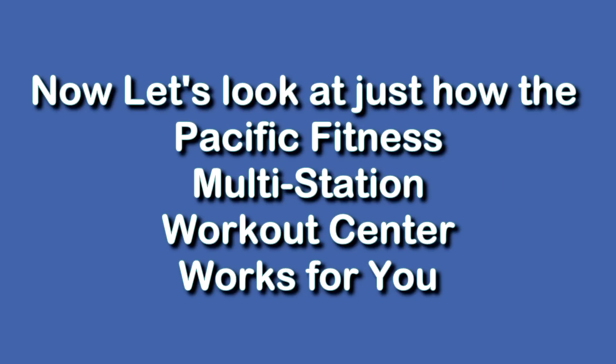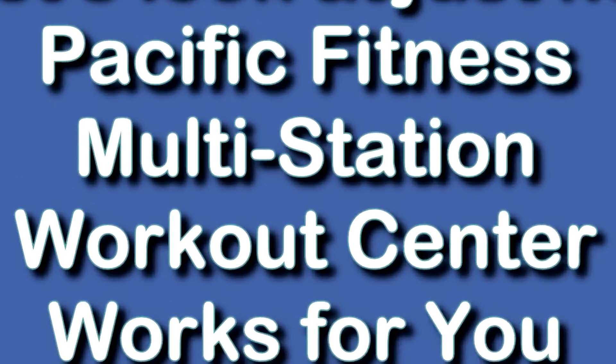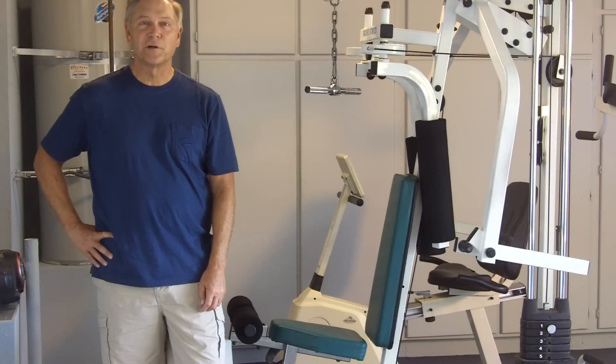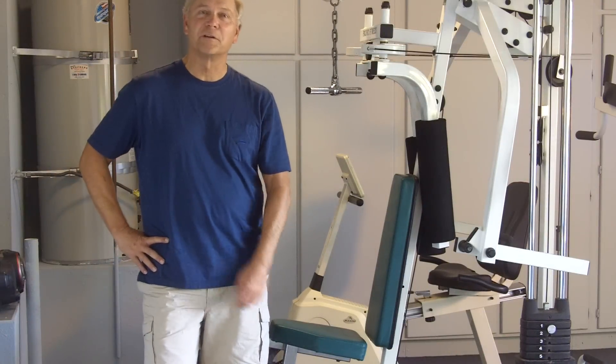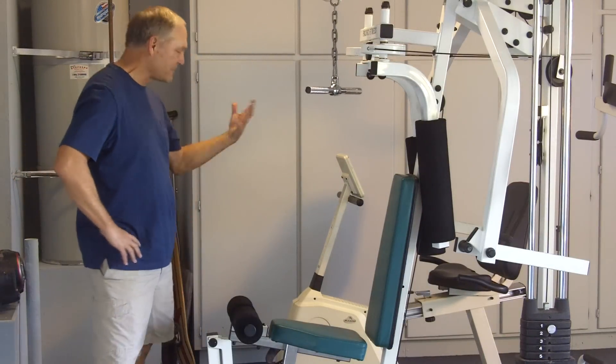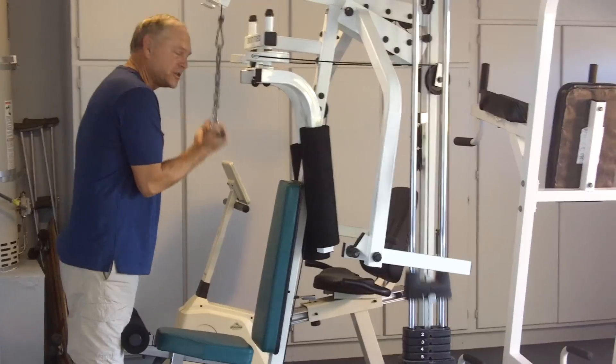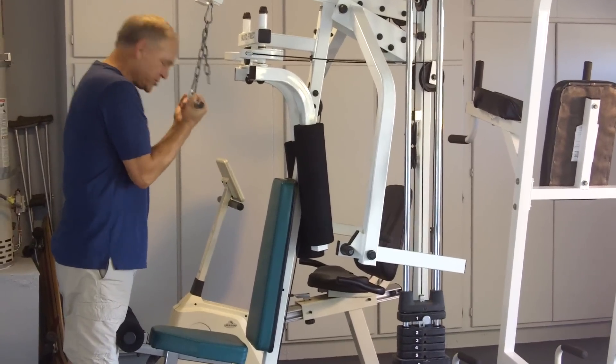Now, let's look at just how the Pacific Fitness Multi-Station Workout Center works for you. And to do that, here is the owner, Mr. Tripp. Welcome to the Tripp home-based gym. I want to demonstrate my vast amount of equipment that we have for sale, starting with this multi-station here called Pacific Fitness Gym.